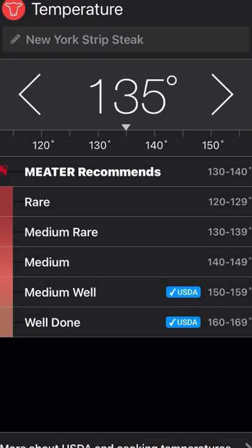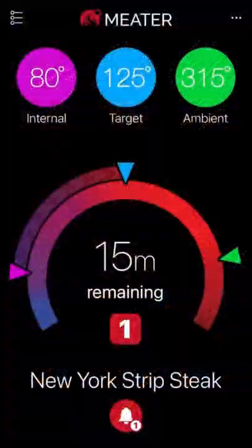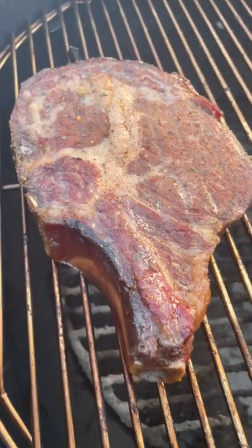I'm cooking a ribeye, but I picked strip steak by accident — it doesn't really matter. I set my temp at 125 because I'm going to reverse sear it and grill it up to 135. Once you get the cook going, you're going to have your ambient temp, which is the grill, your target, and your internal temp of the steak.